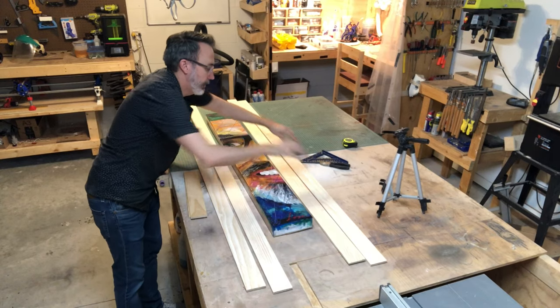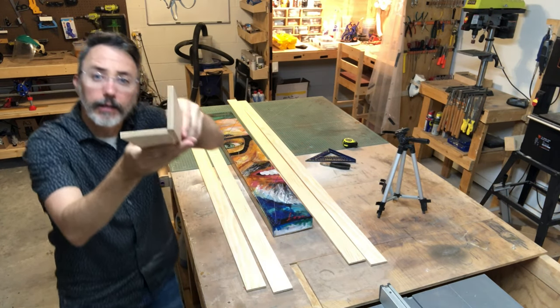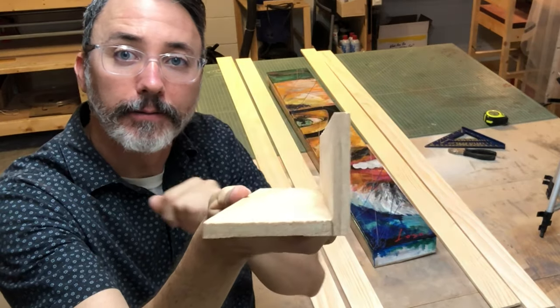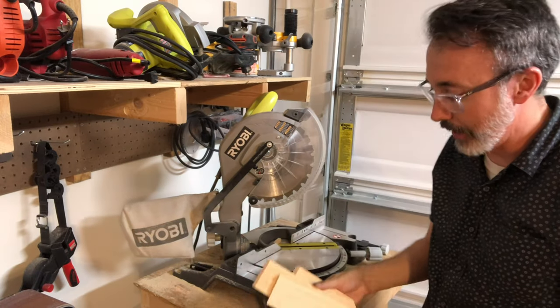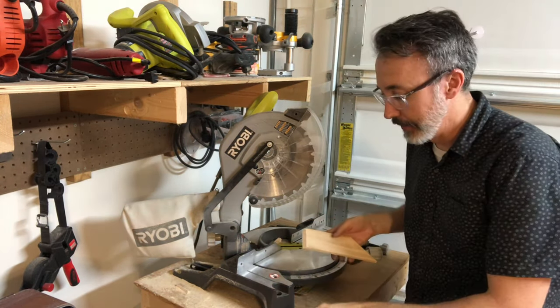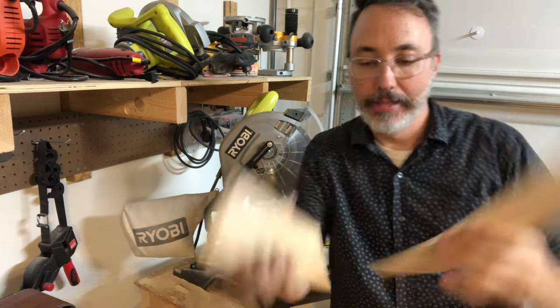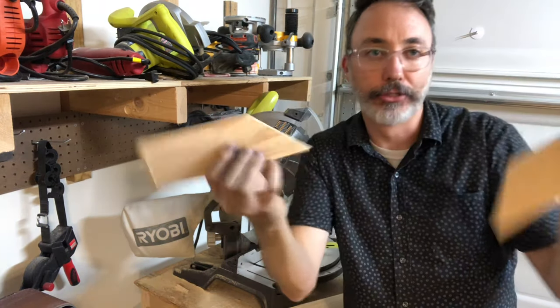Now I'm essentially gonna make something that holds the frame and the painting right here. For the frame I'm going to do two kinds of miter joints. I've set my miter saw to 45 degrees — I've got a miter joint like that, but I'm also doing a miter joint like that, just so you know what I'm doing.